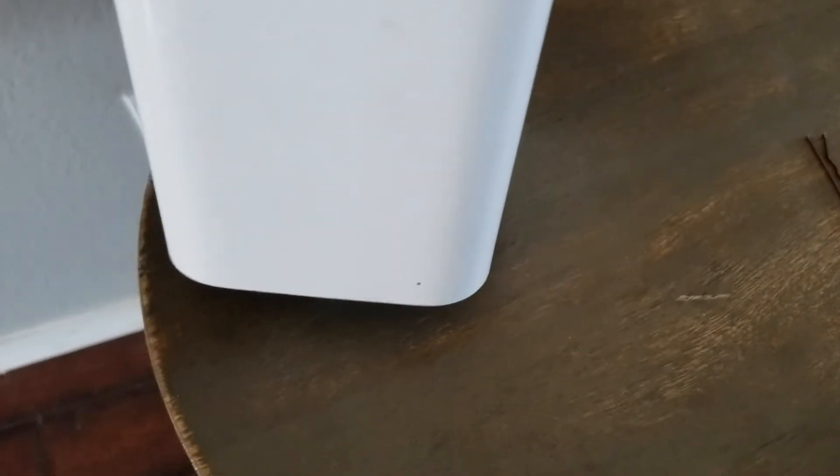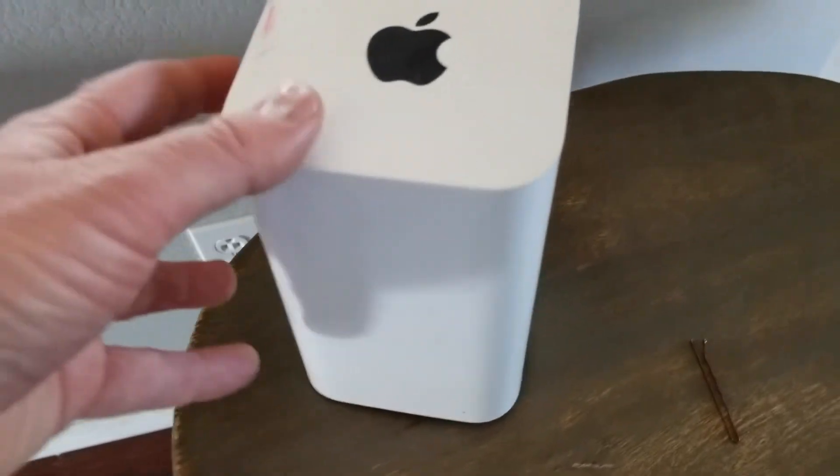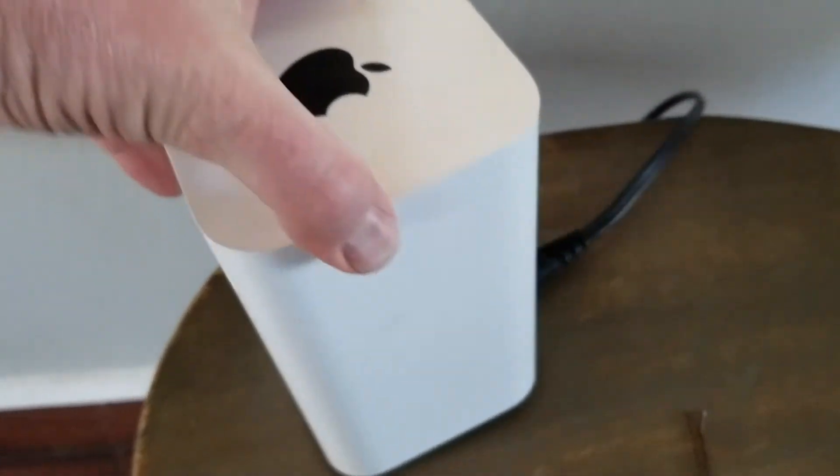Once the five seconds has elapsed, you can look at the front and we're gonna see this little button flash amber, meaning that the base station has officially been reset to factory settings. So that's the process — let's go ahead and walk through it really quickly.